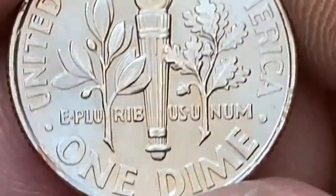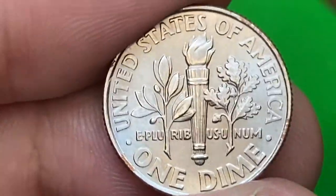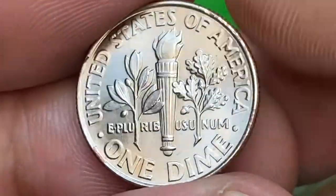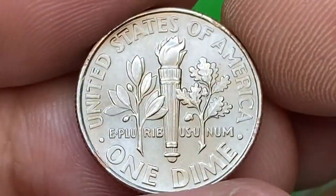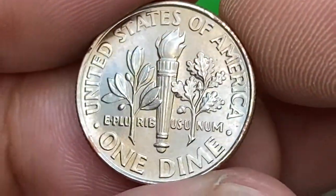The reverse side displays brilliant shiny surfaces with only one mentionable contact mark between the torch and the face value on the northeast and western rim. Some russet hints catch the eye. Overall the coin has wonderful eye appeal.